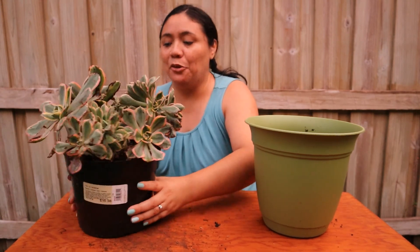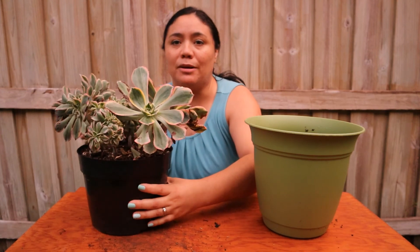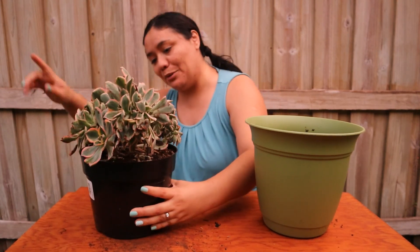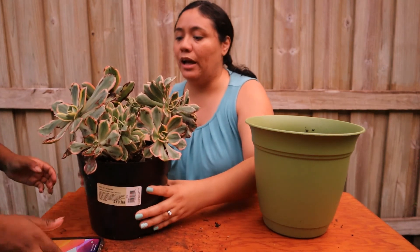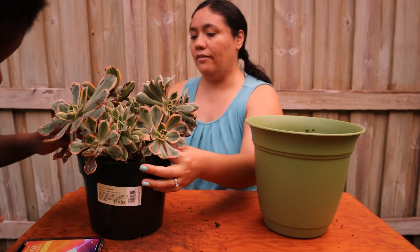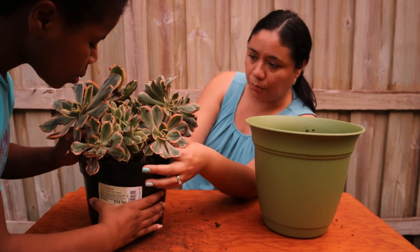Every time I take a plant out of a pot, I drop it and end up losing a bunch of leaves. So we're going to try to do this the best way possible. We're going to try to pull it out by the stems — carefully, just put your finger in there and lift it up. Very carefully, don't just pull.